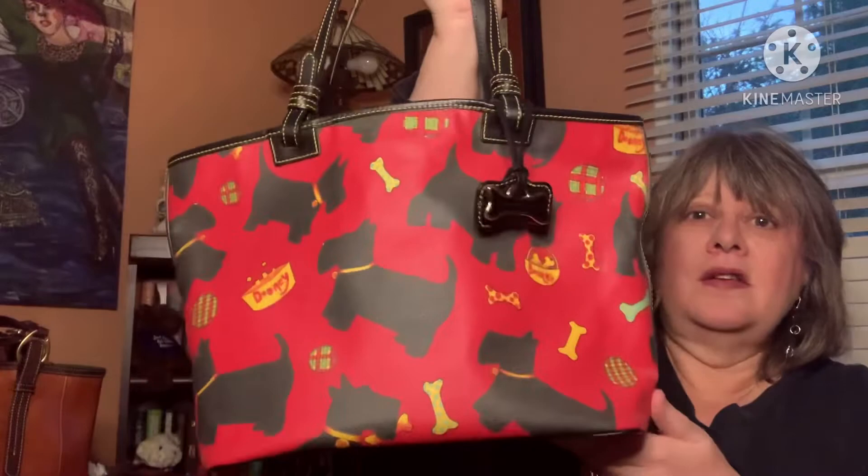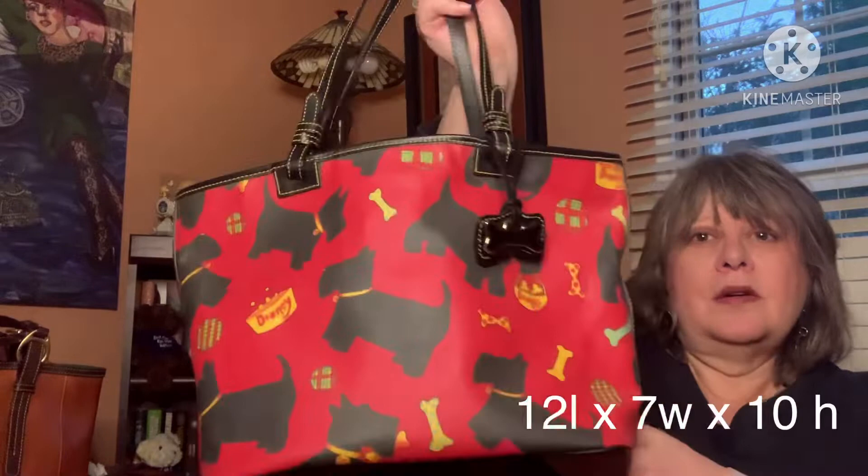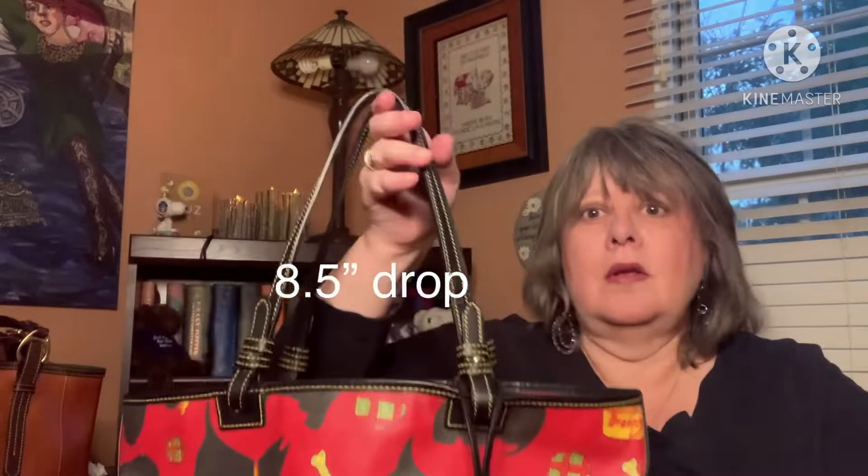This one I got on Poshmark several years ago for $35 and I love it. It's a small tote — I think it's about the size of the small leisure shopper, maybe a little bit smaller than that. I'll annotate the dimensions for this one as well. It has two shoulder straps and again it fits over your shoulder but you do have to thread it on there.